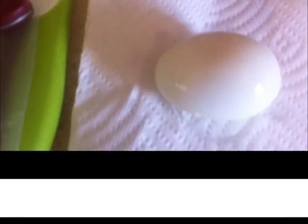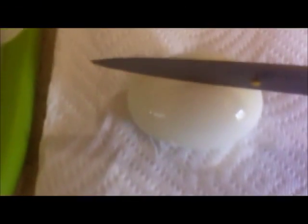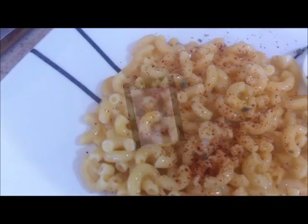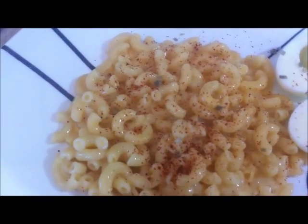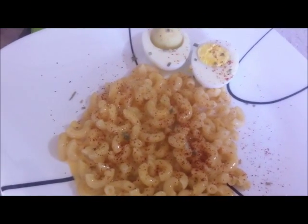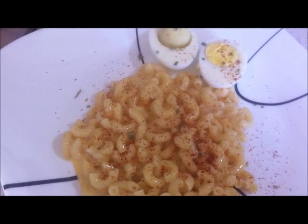I'll use a knife to cut the egg. Here is some chili powder and some dried herbs to top it off. Hope you enjoyed the video — live, love, and eat, and we will talk to you again later!